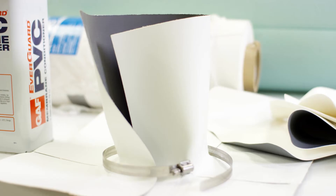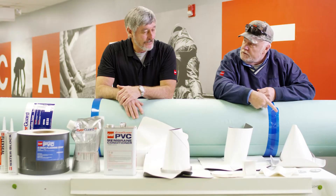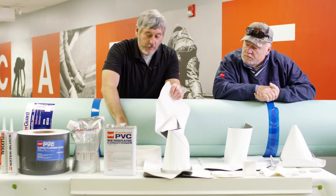We have pretty much everything. We have the split pipe boot, square two pipe wrap, cone, fluted corner, T-joint, pitch pan.